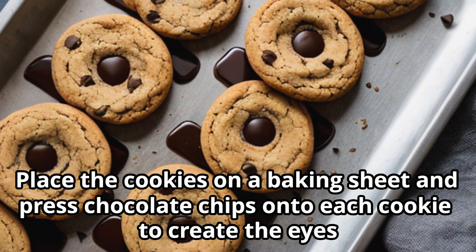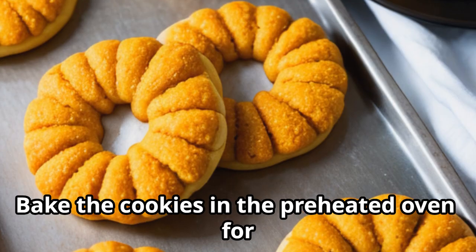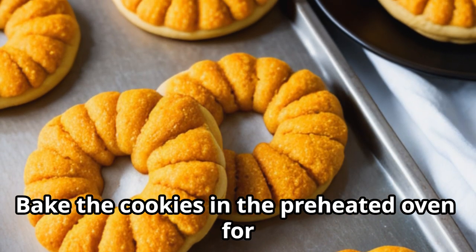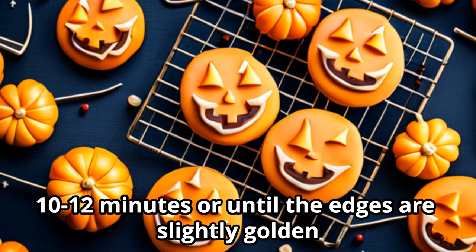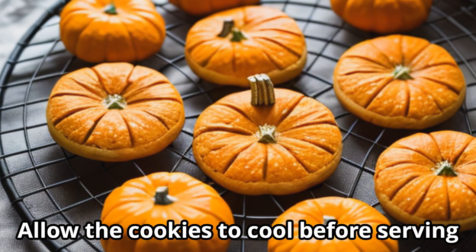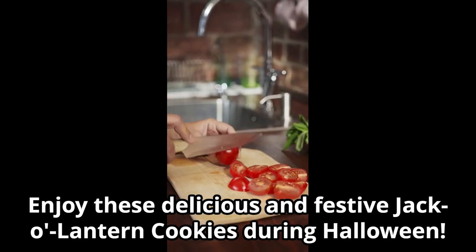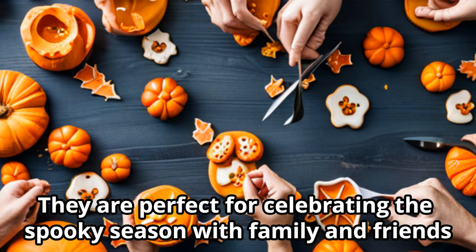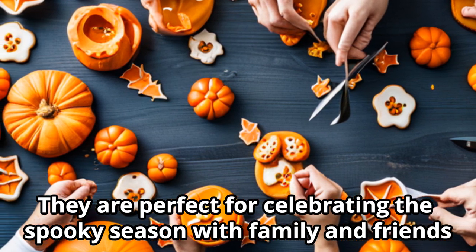chips onto each cookie to create the eyes and mouth of the jack-o-lantern. Bake the cookies in the preheated oven for 10 to 12 minutes, or until the edges are slightly golden. Allow the cookies to cool before serving. Enjoy these delicious and festive jack-o-lantern cookies during Halloween — they are perfect for celebrating the spooky season with family and friends. Happy baking!